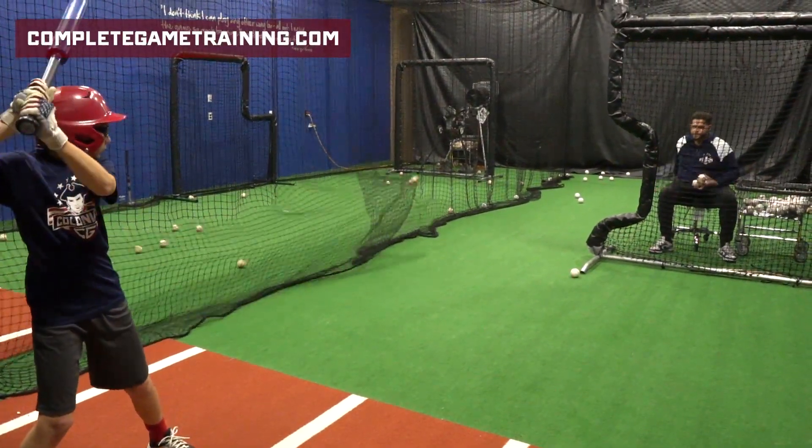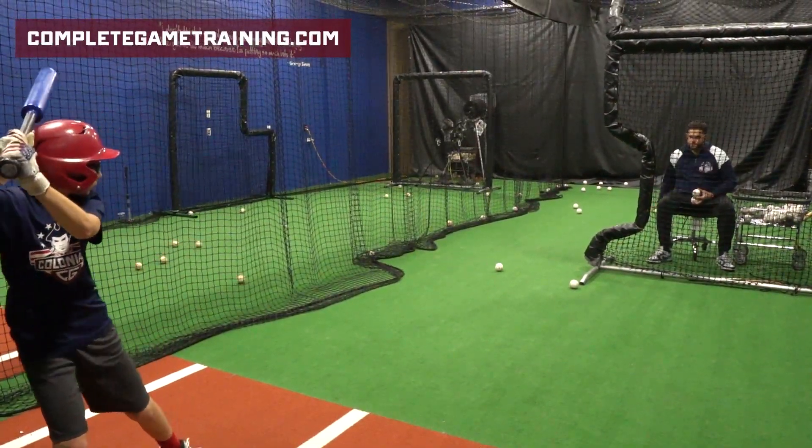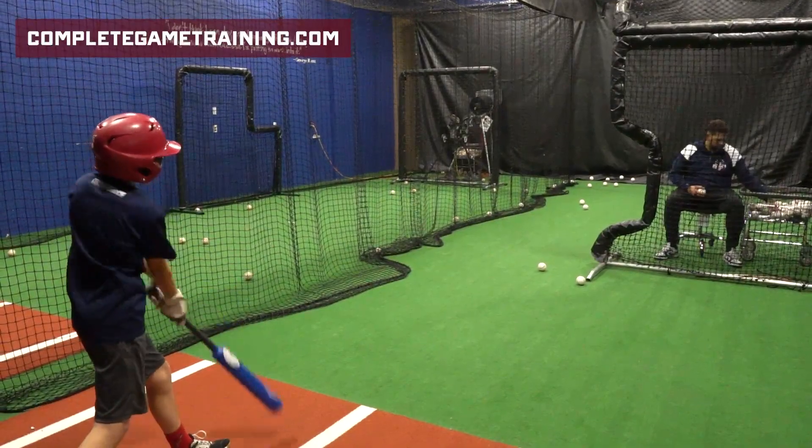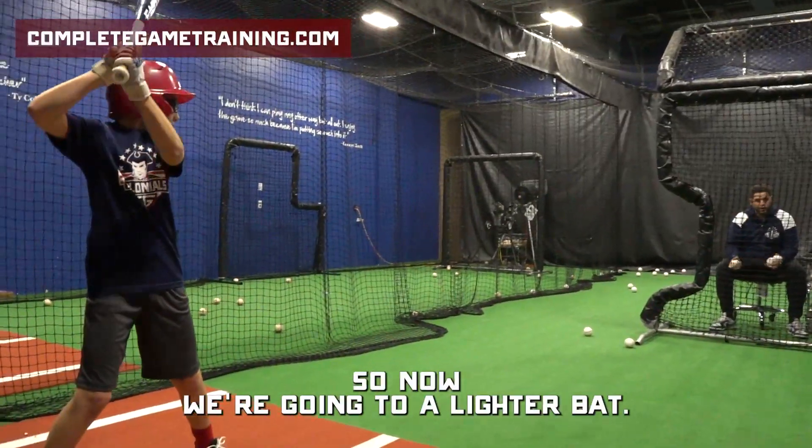Three. Good. Two more. Good. Switch bats. So now we're going to a lighter bat.